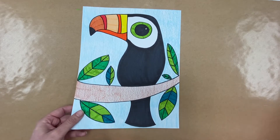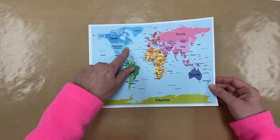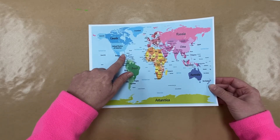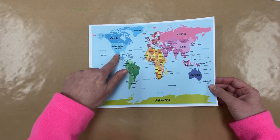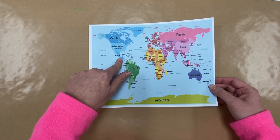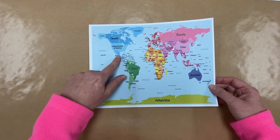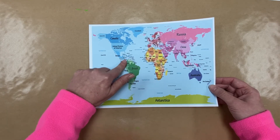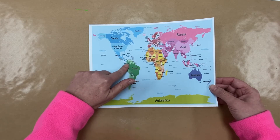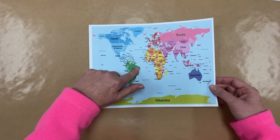You may have seen pictures of toucans or seen one at the zoo, but we don't have toucans where we live. Let me show you where toucans are from. We live here in the United States of America on the continent of North America. Down in Mexico — also on North America but south of us — that's where we find toucans, and also in Central America and on the continent of South America, in the warmer jungle regions.